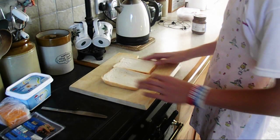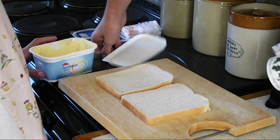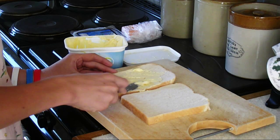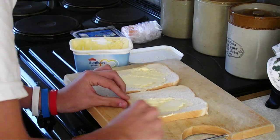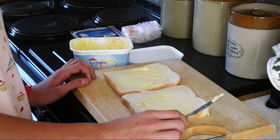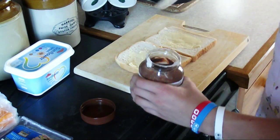Step 1: Place your bread onto your board. Step 2: Get your butter and butter the bread. Step 3: Get your chocolate spread and spread it onto the buttered bread.